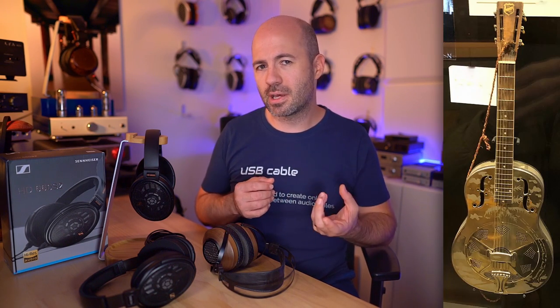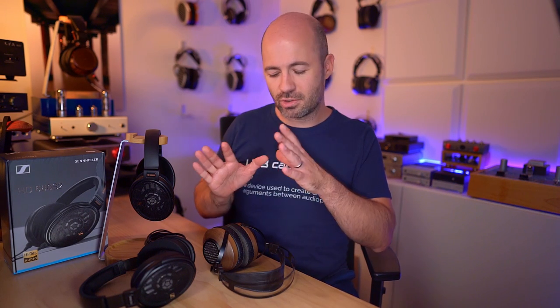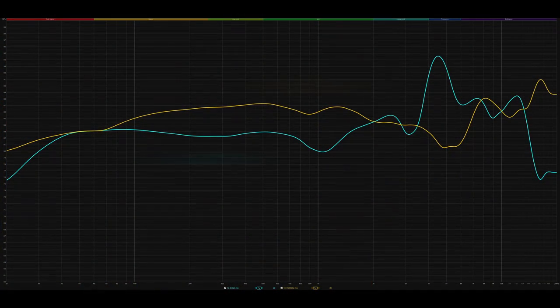The first non-Sennheiser comparison I reached for was the SV-023s from Sivga — also a 300-ohm headphone, which was part of my reason for choosing them, as both models pair beautifully with OTL amps, other tube amps, and solid state. The SV-023 comes in $100 less than the 660S2, so I was curious if they could hold up. On Death Letter by Cassandra Wilson, Sennheiser has really worked some magic getting the bass to extend down without boosting it — very balanced and neutral bass that extends nice and deep — and the vocal is clear and present as you'd expect from a 600 series.